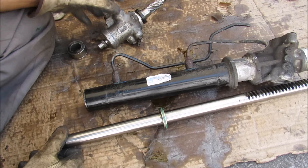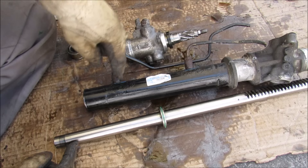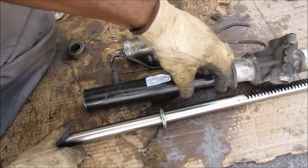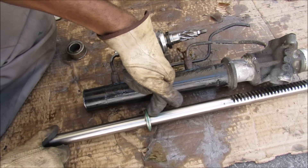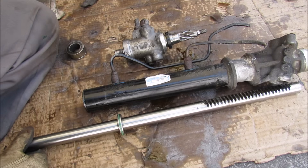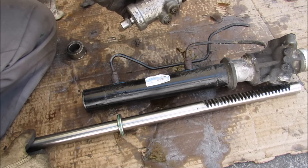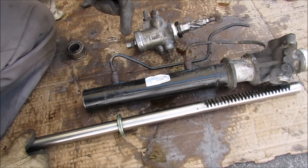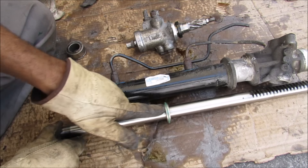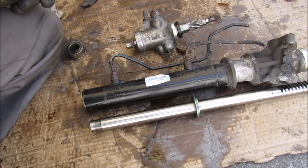According to the control valve's input and output it determines which side of the cylinder gets the fluid. On this side of the cylinder, if it's filled with fluid it will push against the piston head, pushing the rack in this direction — which turns the wheels to the left. When you turn the wheels in the opposite direction, the control valve reverses that flow, pushing fluid into the other side of the cylinder, pushing the rack the other way and giving you assist to turn the steering wheel to the right.